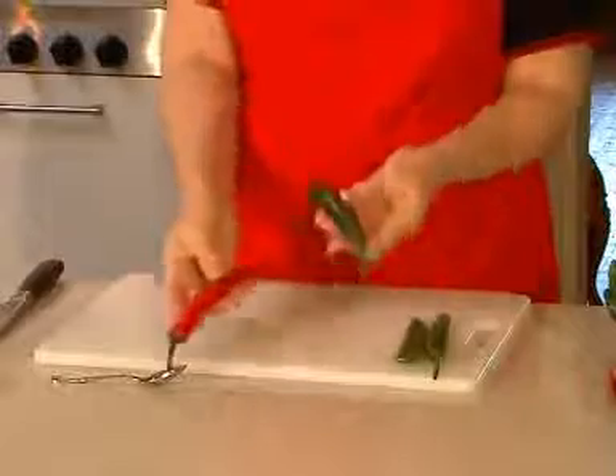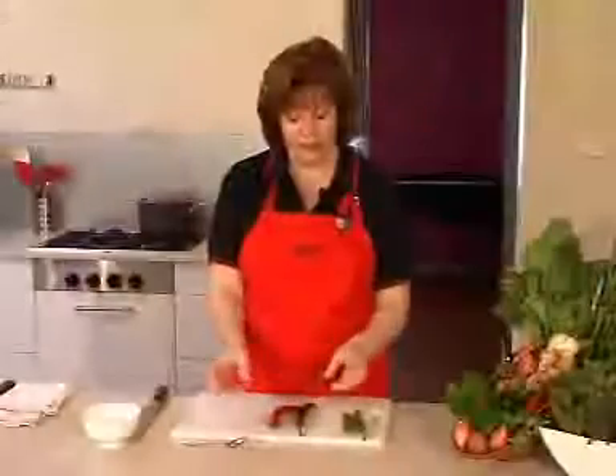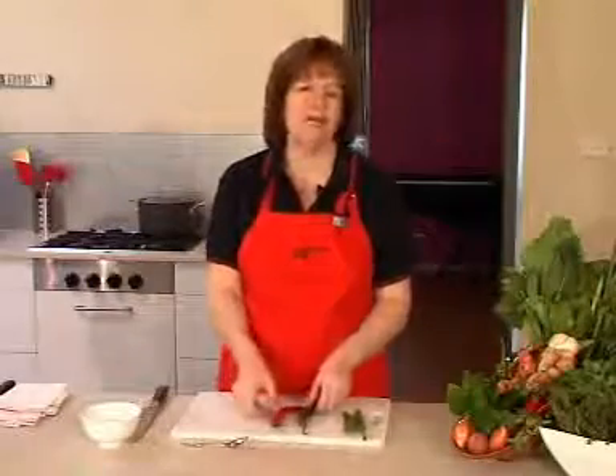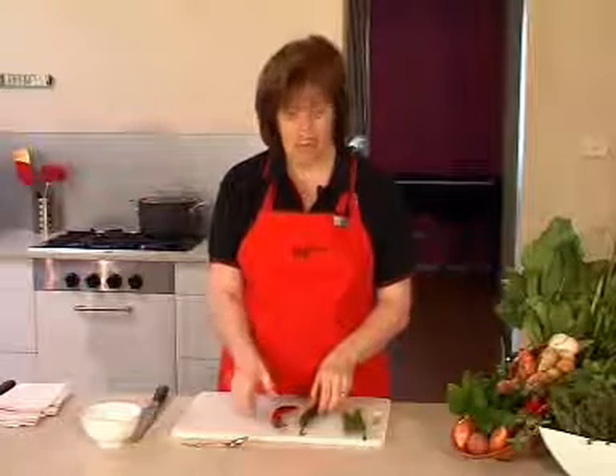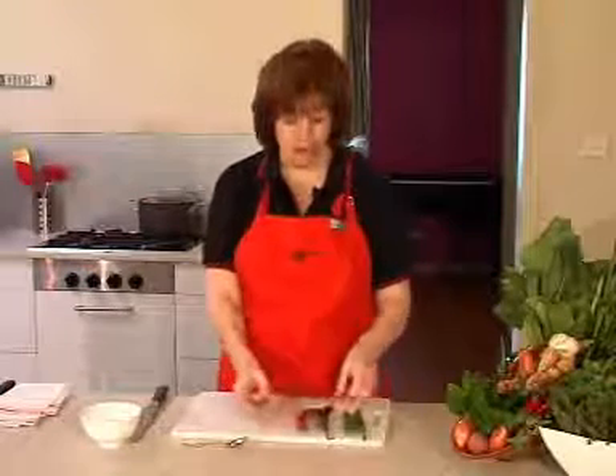Here we have the green and the red chillies. They're Dutch chillies. They rate only about a 5 out of 10, and most greengrocers will tell you how much they rate in heat on their little sign at the greengrocers.